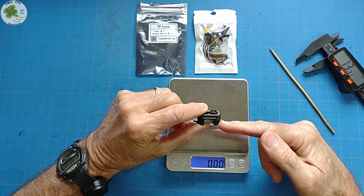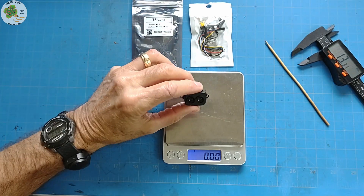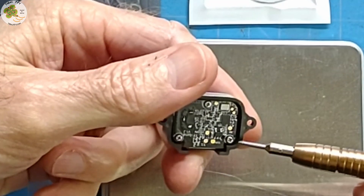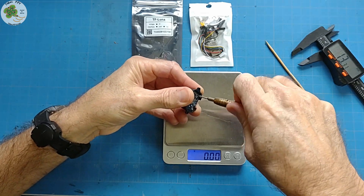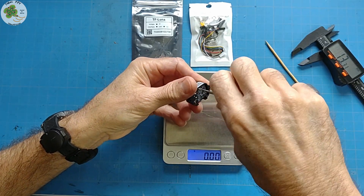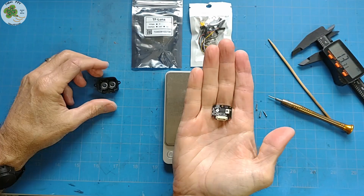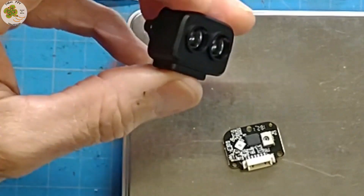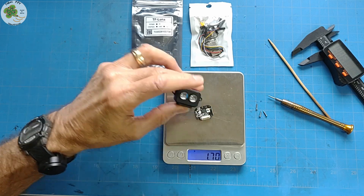You can connect it to your flight controller using a spare UART or through I2C connections. Now, if for some reason you wanted to take it out of its case, it appears all you need to do is remove these three screws. Here's how small it is outside of its case — just over one and a half grams. Of course, you don't have the lenses that are in the plastic case then, which could be an issue. I'm going to go ahead and put this back together.